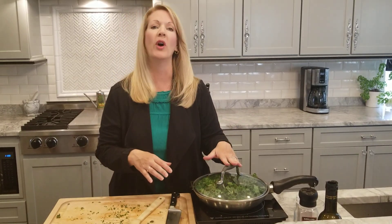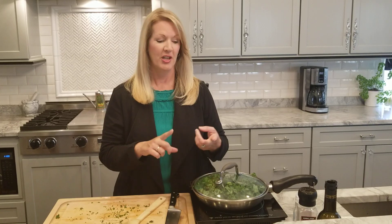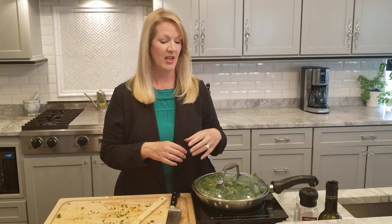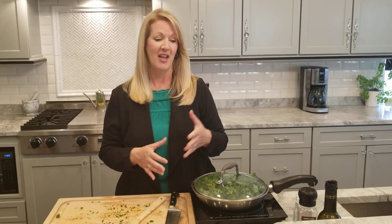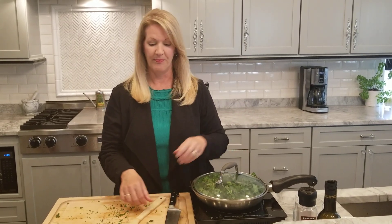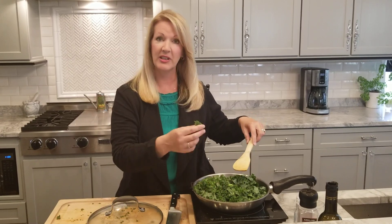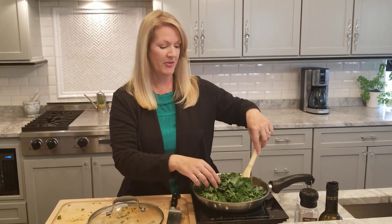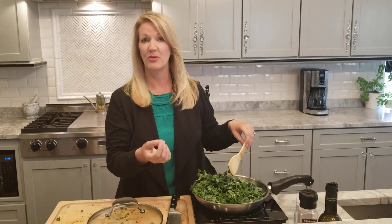So if you don't want to use kale you can use Swiss chard, beet greens from the top of beets, or collard greens — they just take a little bit longer to cook. This is a great side dish to add to any nightly meal. I like to use the curly leaf kale. The lacinato, or dinosaur leaf kale, is much better used in a salad.